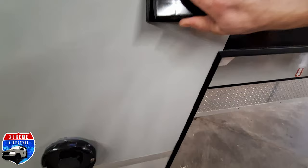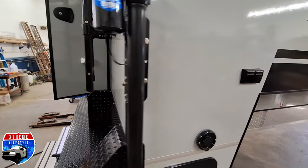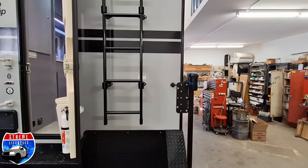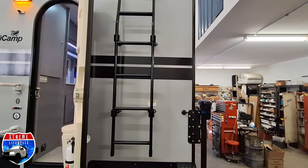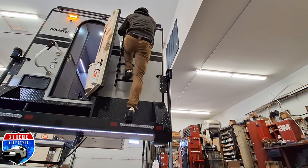Here is our Aldi furnace exhaust and 120-volt power. On the back, we'll see the steps and that beautiful back bumper. Right here is that ladder, showing that it's a walkable roof and you can get right up on top.